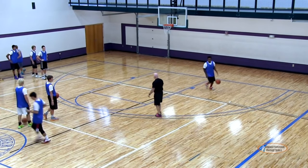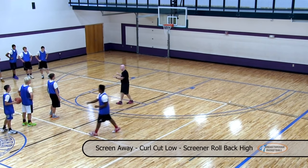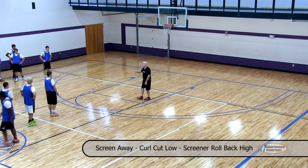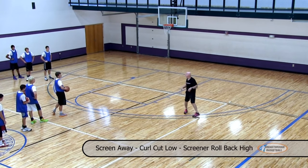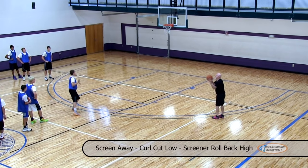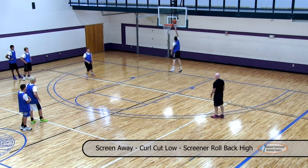Now we're going to curl off the screen. If he curls and comes low, when you roll back, you roll back high. You two guys are working together — roll back high.